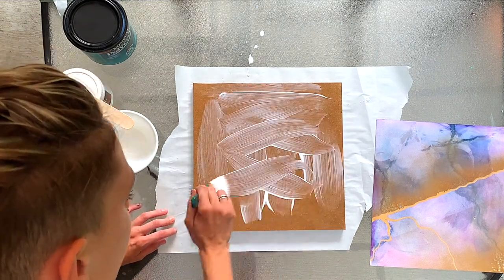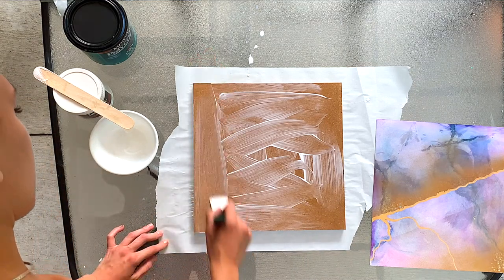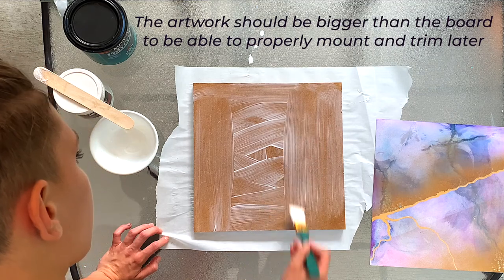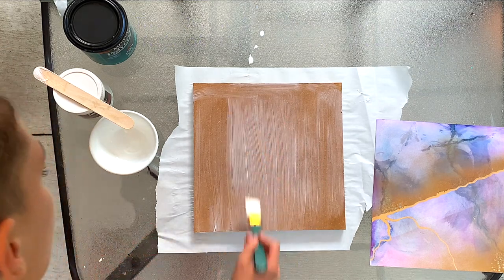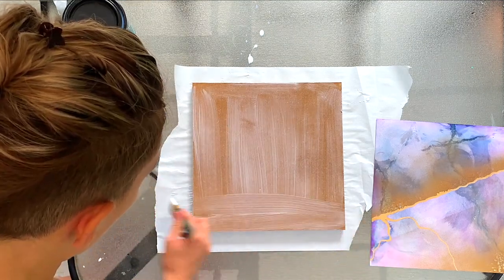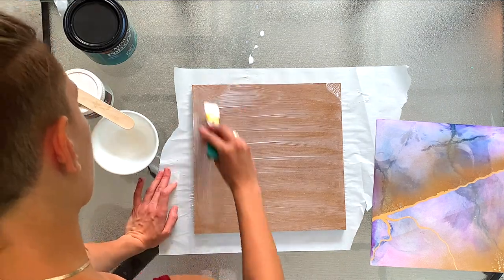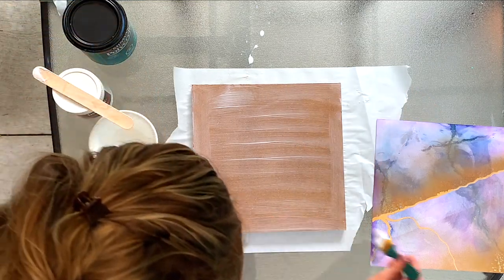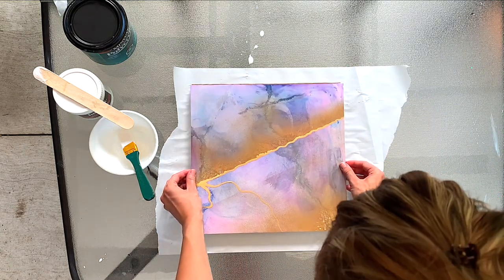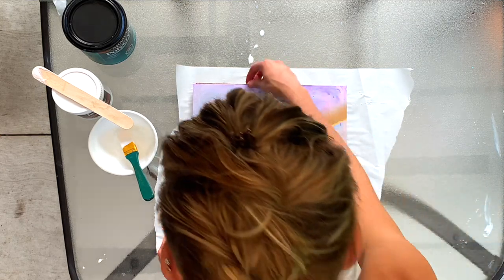You want to get every inch of the surface because, trust me, I've had works that have gotten air bubbles in them and it's honestly just a nightmare to fix. What you could do — and what I've recently done with an artwork — is go in with resin to try and mask the air bubbles that have appeared over time. The really tricky thing is that air bubbles can appear months later; they can slowly seep under your work if you don't seal it properly. Every part has to be taken seriously if you really want your artwork to last and to look as good as when you first made it.